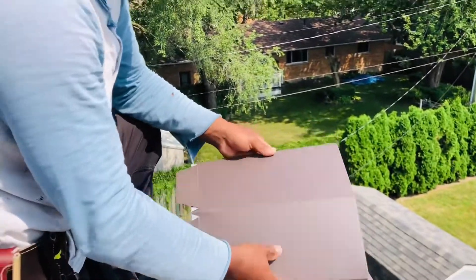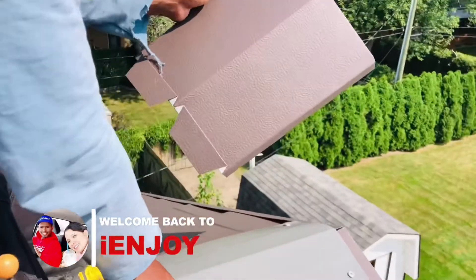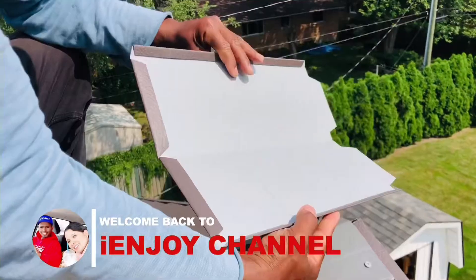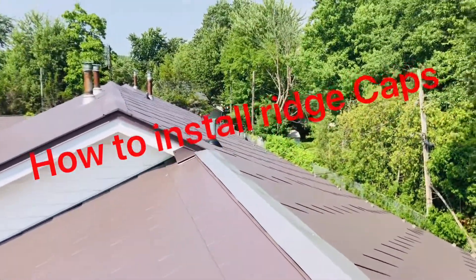Today I'm going to show you guys how to bend a metal cap on the ridge vent. Here's the cap — we did bend this cap at the shop, and now I'm going to demonstrate how to install it on the ridge.